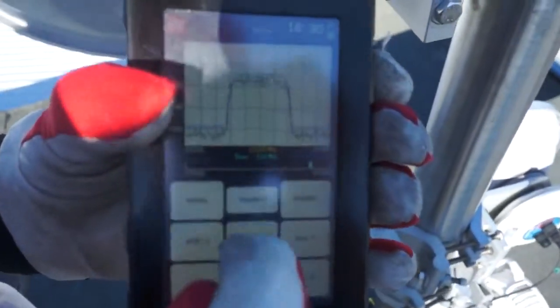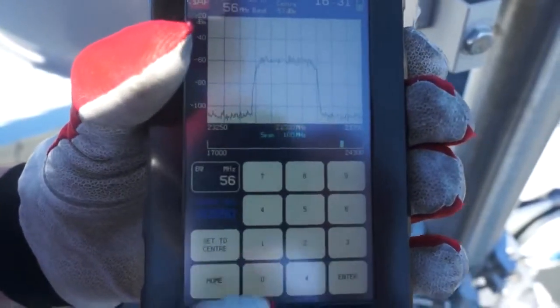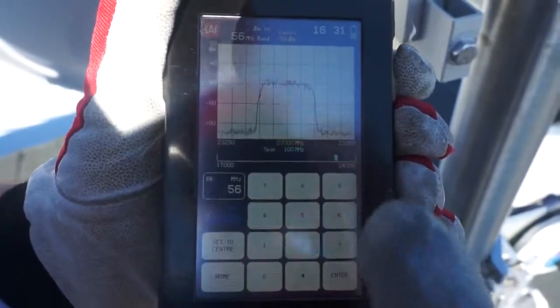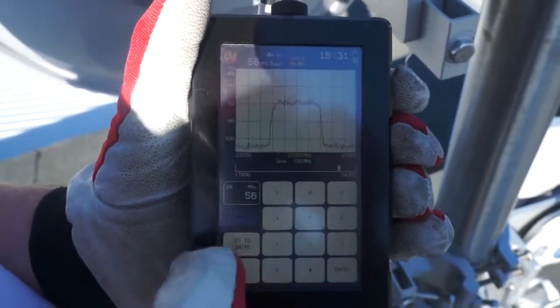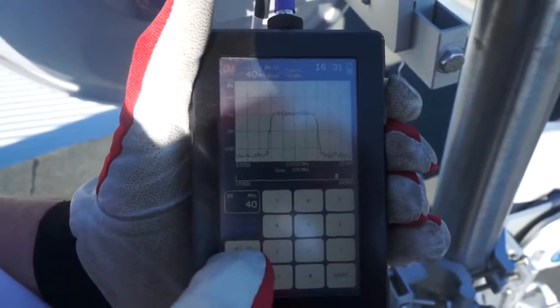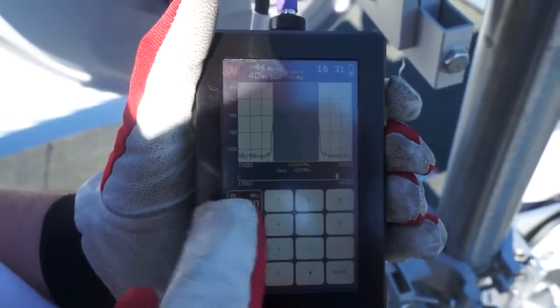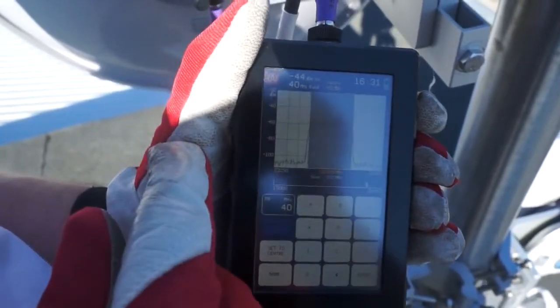The next thing I can do is disable the max hold feature and select the power in band feature. Power in band will tell me what RSL I'm actually receiving at the Spectrum Compact unit. First I configure the channel width of 40 MHz, then select set to center. That shows the region my measurement is on — and is also a good visual indication that the radio is transmitting in a 40 MHz wide channel. My target RSL was negative 45 dBm, and as we can see, we're right there at negative 45 dBm.